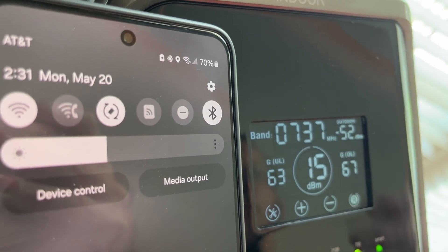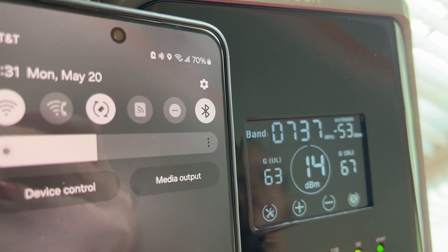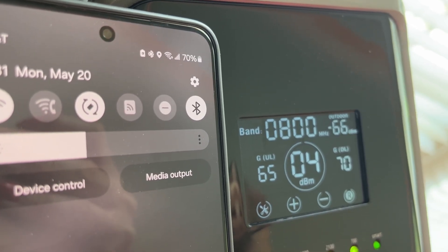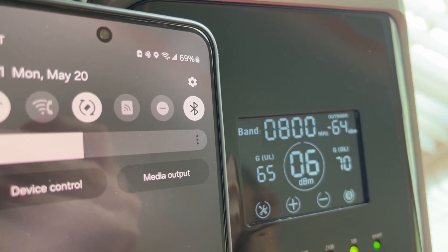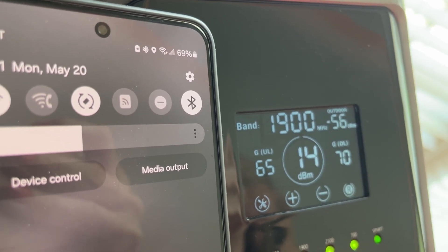Now just to show — I've got full bars of service here. Normally right here I would have two or three bars and then it would drop out almost entirely when I go to the basement. This has fixed the issue and it's going to be great. My cell phone can now be used all over my entire property.